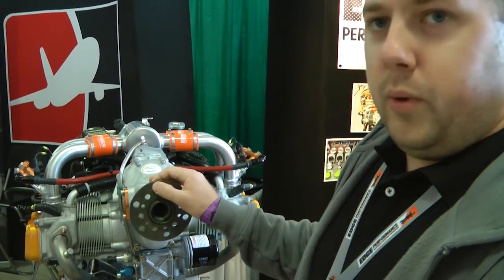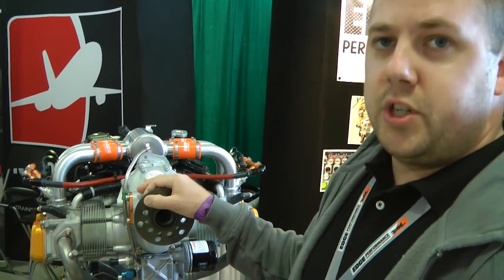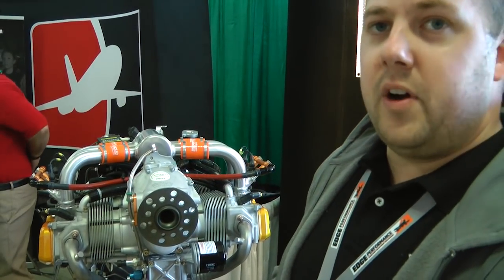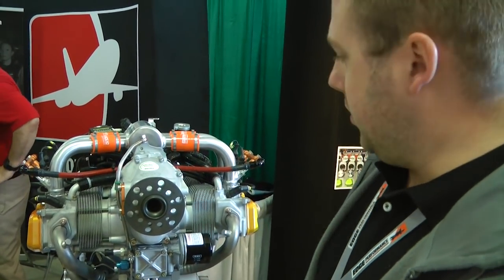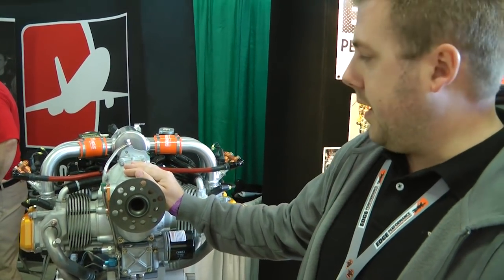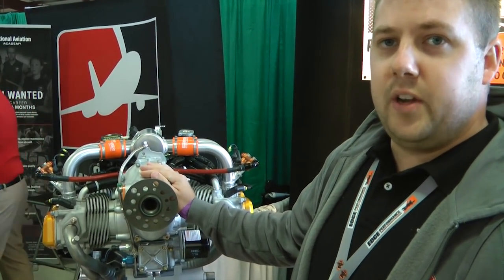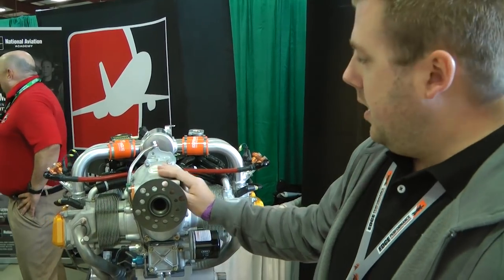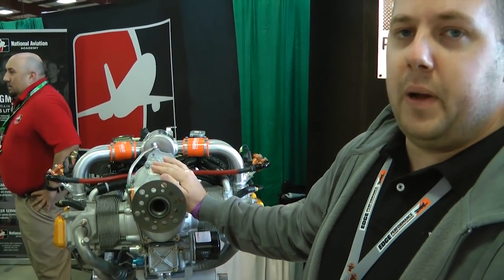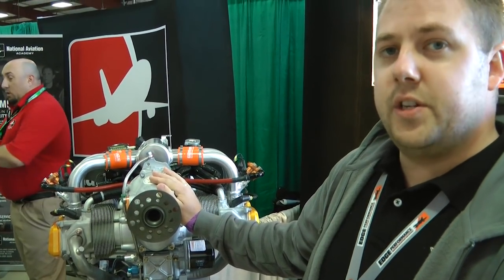The whole package is about 4 pounds lighter than the 914, and we sell it at retail at $28,000, which is really competitive with the 914. On top of that, you're getting less weight, 30 horsepower more power, and the added fuel injection like the 915 IS. We have about 30 of these engines running now worldwide. We're doing an OEM deal with a company in Slovenia called Trixie Aviation — they're doing gyrocopters. They have one factory engine now in their gyro, past 1,000 hours on it, and it's running really strong. We have seen no signs of wear on that engine yet.